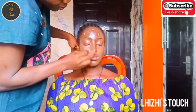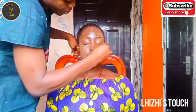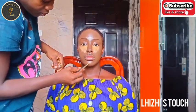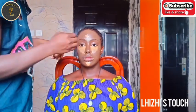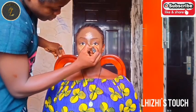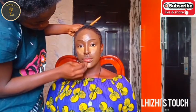I used two types of foundation on her face. The first one was Superstay Full Coverage from Maybelline, while the second one was Omelato. I had to mix the two together and it gave me her skin tone.